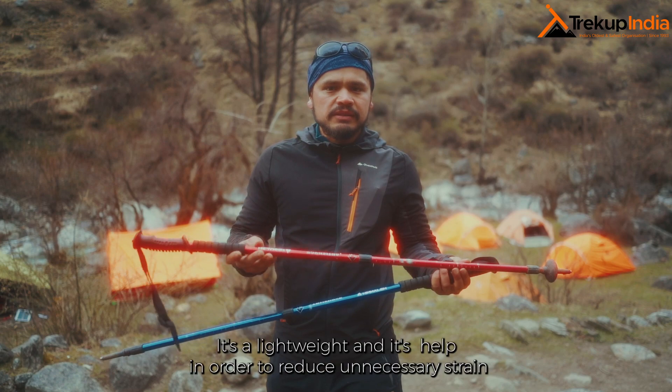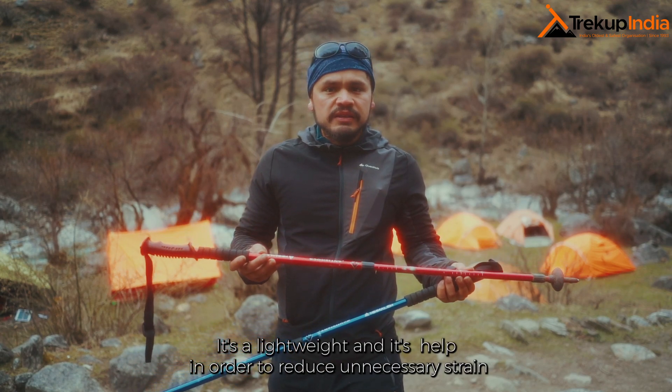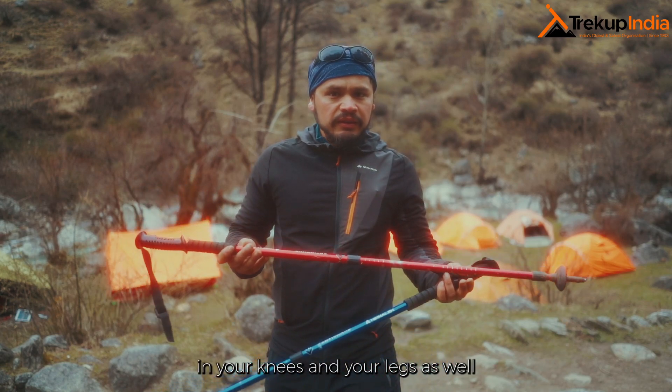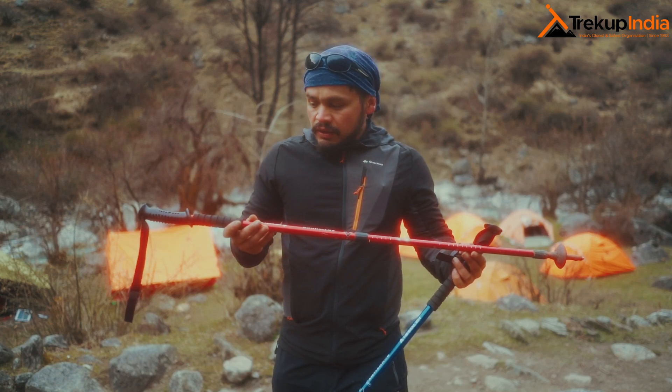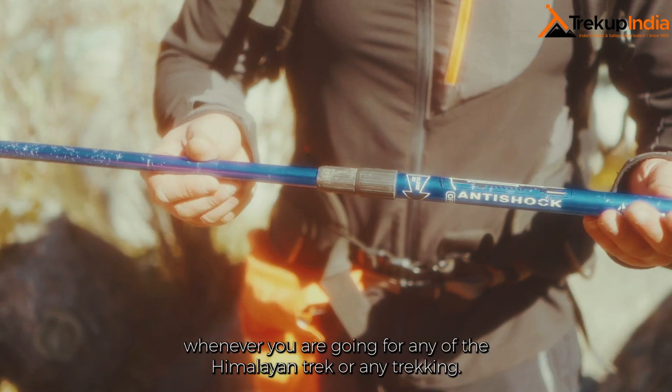It is made up of aluminium, it's lightweight, and it helps in order to reduce unnecessary strain in your knees and in your legs as well. You need to use the trek pole whenever you are going for any Himalayan trek or any trekking.